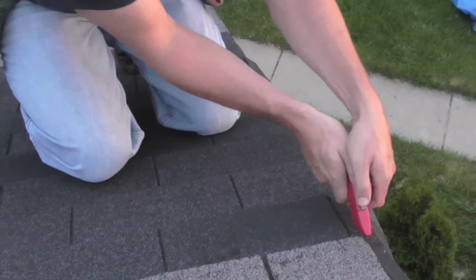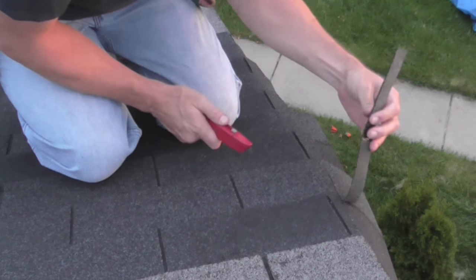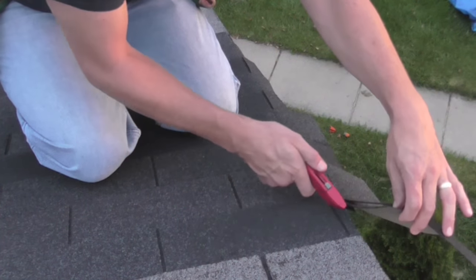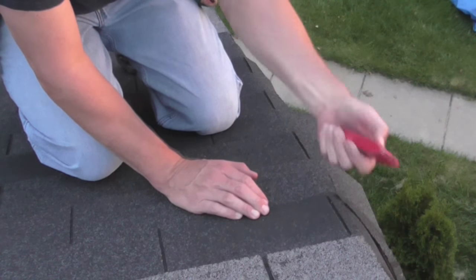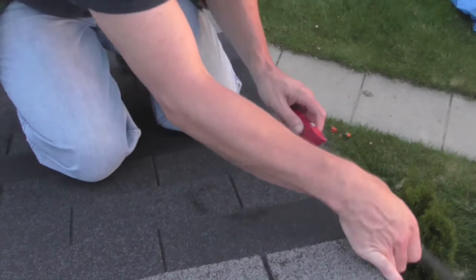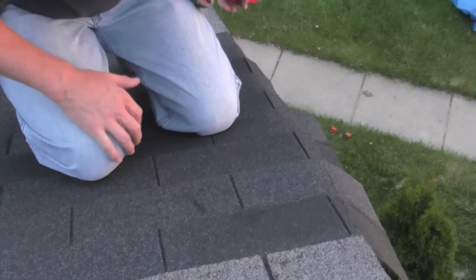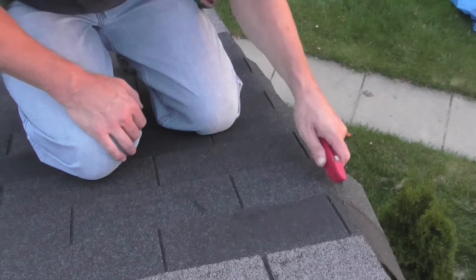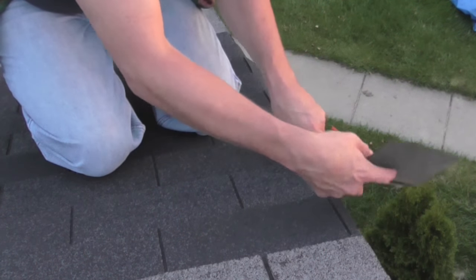See how nice that works. You can even do it from a ladder down below and go from the opposite way if you want to — I've seen guys do that. You can work both ways at it. Here I'm going through actually two shingles.